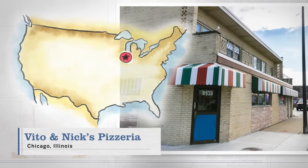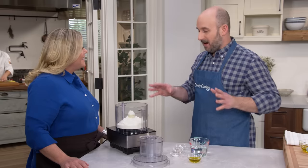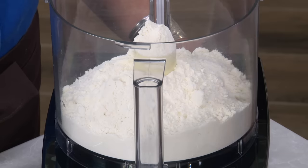I went to Vito and Nick's on the south side of Chicago, and I spent the morning with owner Rose George. She walked me through the entire pizza-making process, and it was pretty incredible. I have to admit, I'm a convert after spending the morning with her.